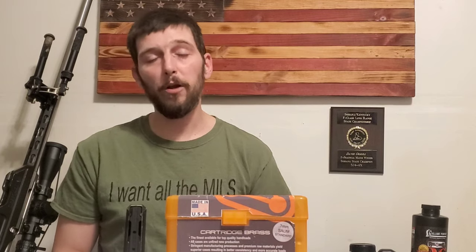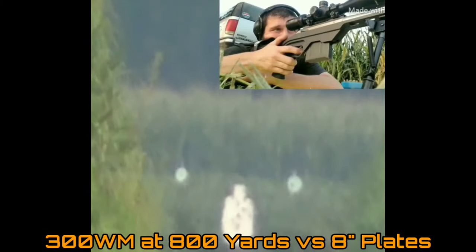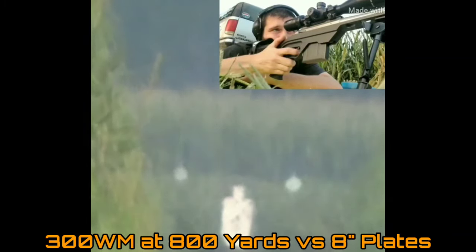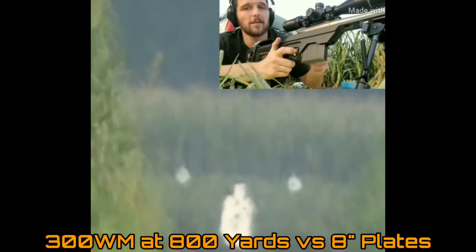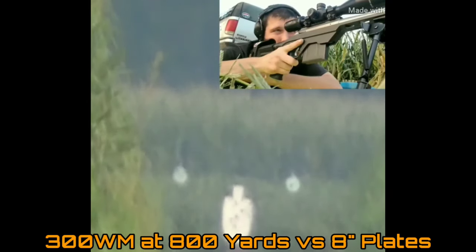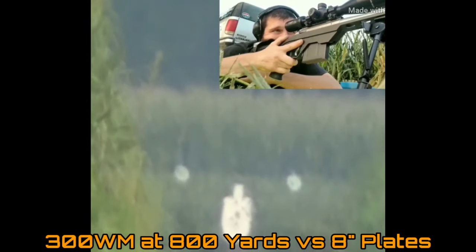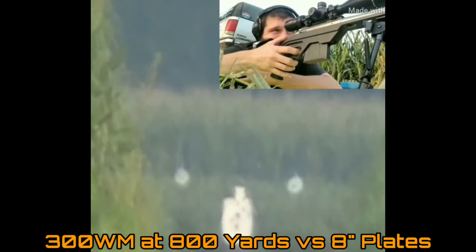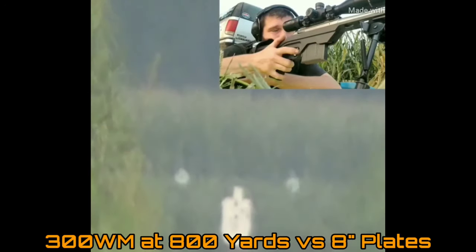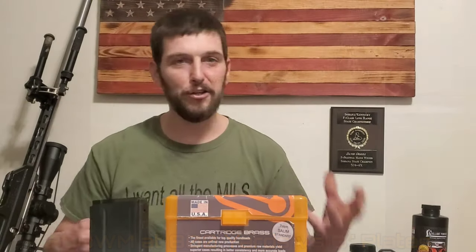With my old 300 Win Mag — which my 7-SOM here actually started life as — by the time I was done with that, the bullets I was loading for that rifle were really heavy-for-caliber 30-caliber bullets, and they were so long that even having a 300 Win Mag length magazine, I couldn't mag feed them and I couldn't get them to eject without having to pull the bolt. So imagine that — that's in a long-action cartridge meant for a long action. Now you're looking at a short-action cartridge that was built to skirt the limits of a short action.